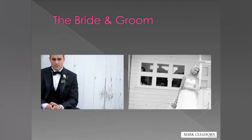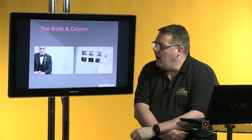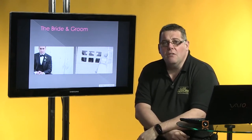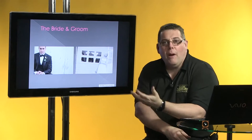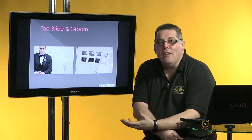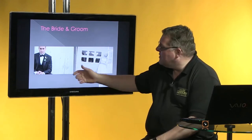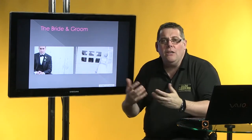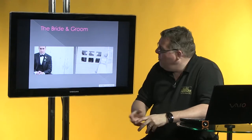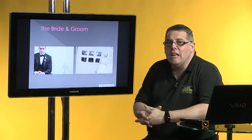We're concentrating on the bride and groom, not just individually but together as well. Looking at variety — we're doing the first session on a pier, so it's a real modern or old kind of background. I think it has a real contemporary style because of the wooden slats and the peeling paint; it gives me a bit of a New England kind of styling, and the couple are really looking good together.